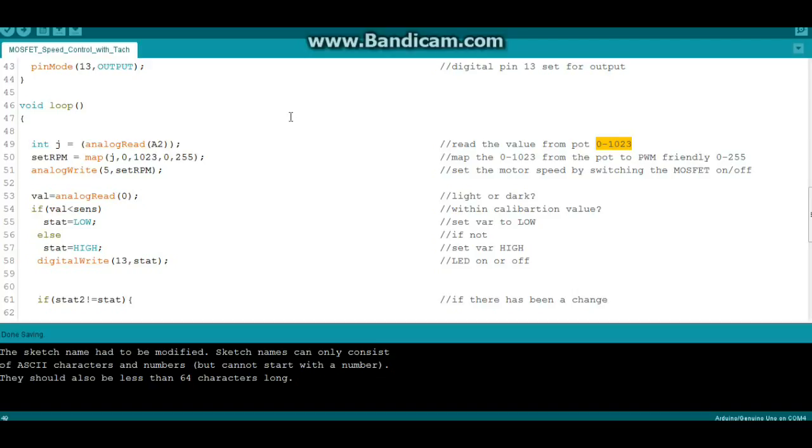Because PWM values are only 0 to 255, we have to convert. Arduino makes this easy using the map command. We map j — which ranges from 0 to 1023 — to set_rpm, with a range of 0 to 255. That does the linear conversion for us. Then we just do an analog write to pin 5 — the MOSFET gate — with the value of set_rpm, which will be between 0 and 255.